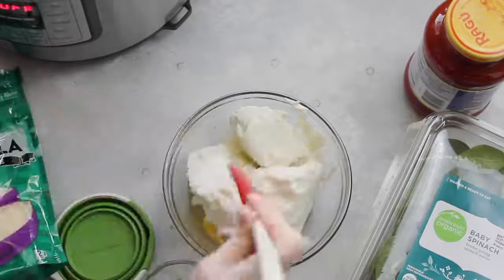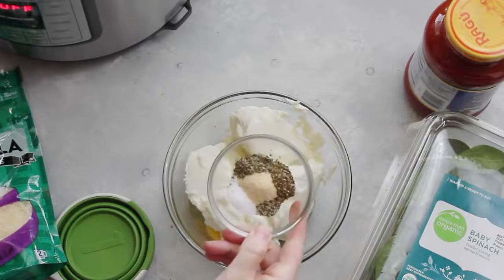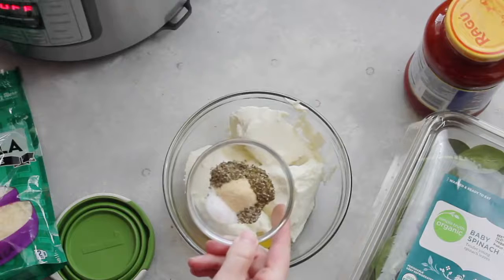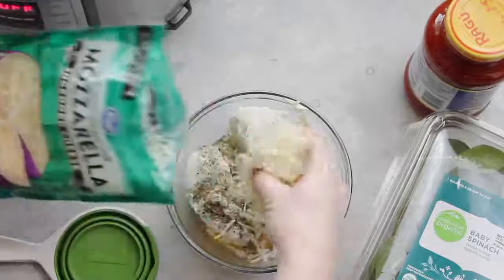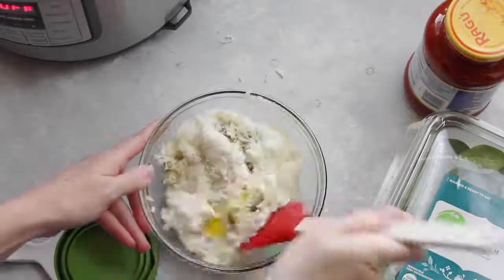I'm going to add one cup of ricotta cheese. Then you're going to add your spices — I have a half teaspoon of each: salt, pepper, oregano, garlic powder, and Italian seasoning. Dump those all in. Next, add one cup of mozzarella cheese. Then mix everything until it's well combined.